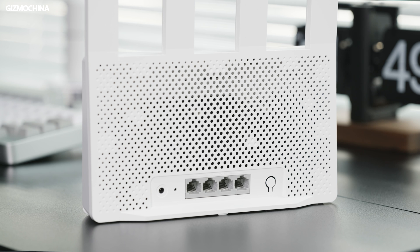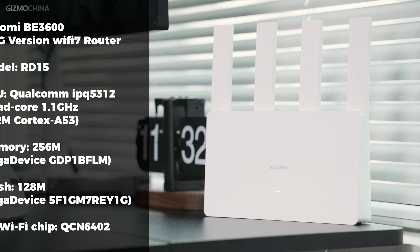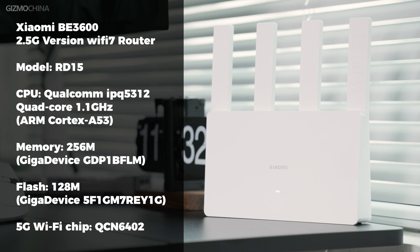Looking at the hardware, the four ports on the back are all WAN/LAN 2-in-1 ports, with the far right port being a 2.5G port and the others being gigabit LAN ports. There's no USB port. Two of the four antennas are responsible for 2.4G and 5G. I've put the CPU and other information on screen so you can check it out for yourselves. There's no way to root this router yet, so those who don't want to use the original Xiaomi system should consider another model.